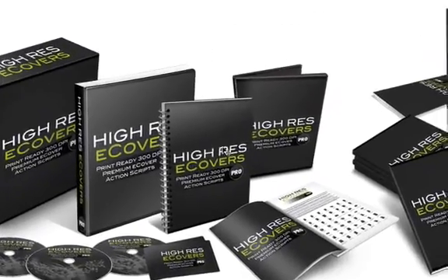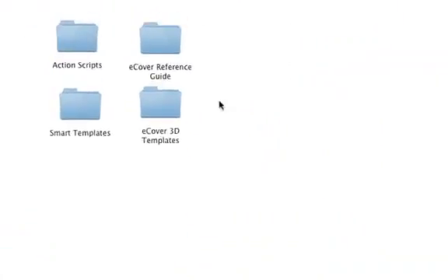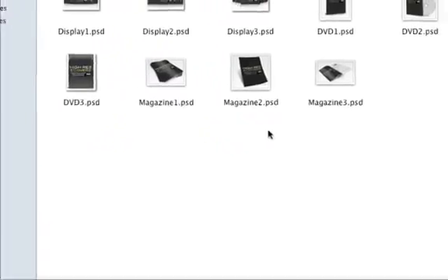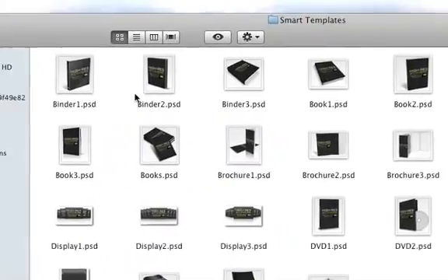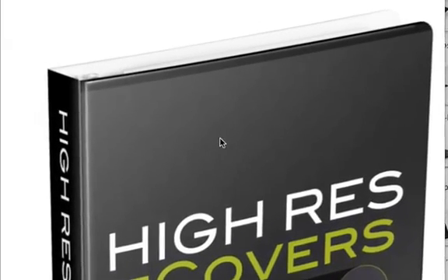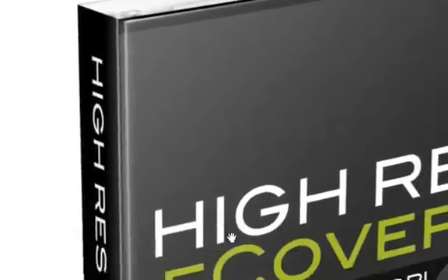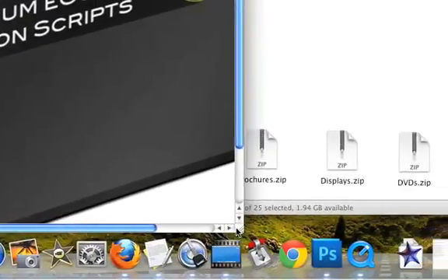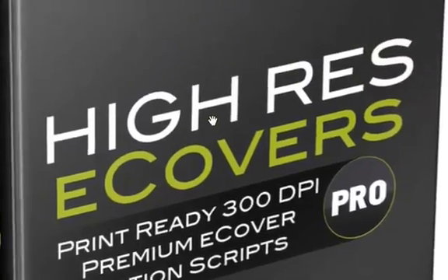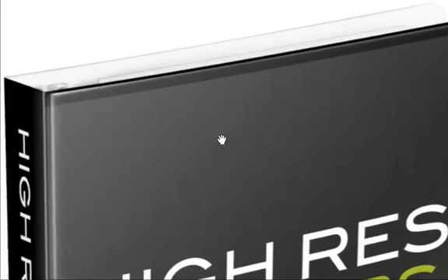This is just a small sample of all of the e-covers that you will get with this package. Let me show you a few more examples, including some in full size. Here's one of the covers — the binder. Just notice the amount of detail in this cover. It looks almost photorealistic. Let me zoom in even more — this is not full size. Just look at all of the detail that goes into this design.